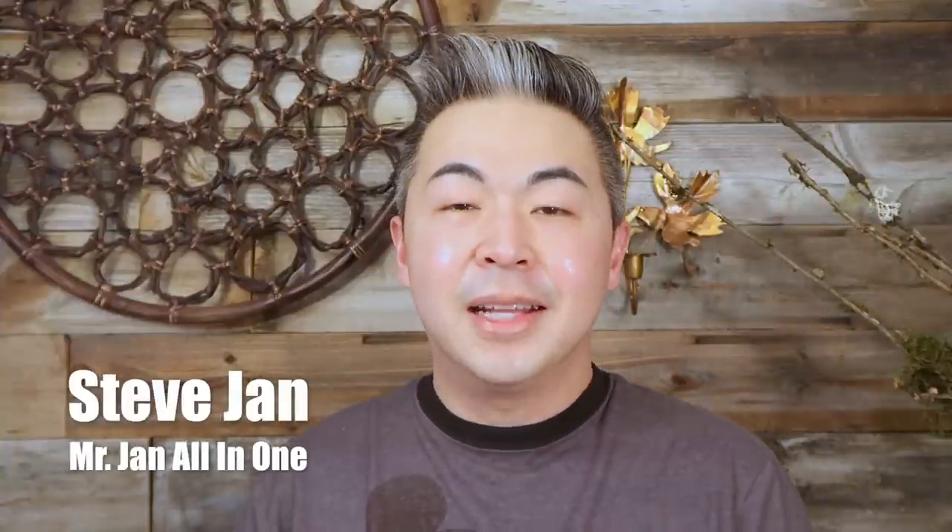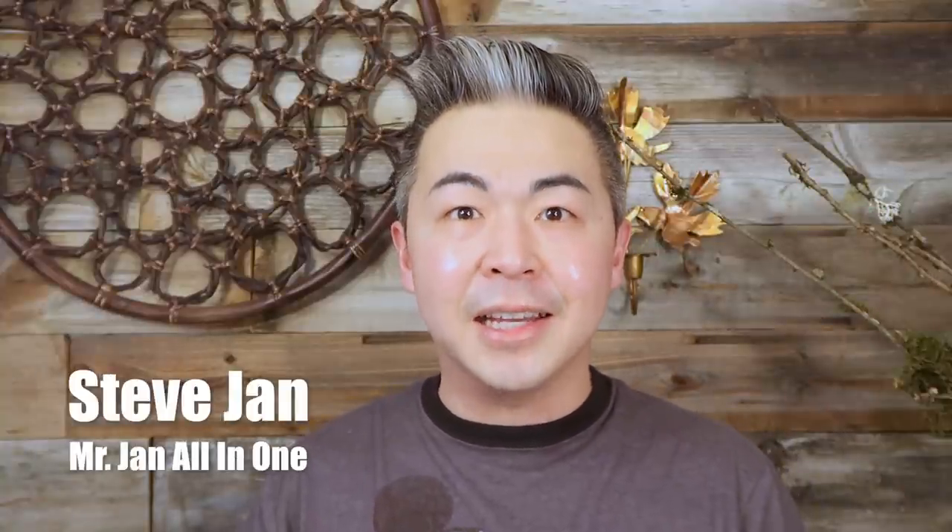Hi everyone, welcome back to my channel. Today we're going to do a really fun skincare demo video. We are going to compare a luxury skincare mask — Erno Laszlo — versus Innisfree, a budget-friendly mask. We're going to do each on one side of my face and compare the results. Let's get started.